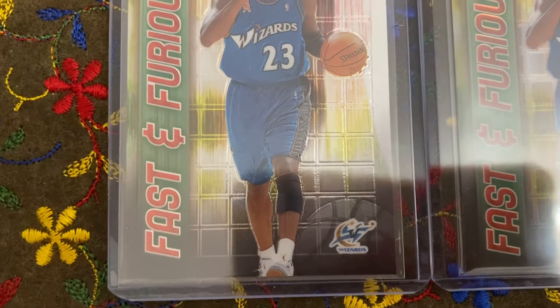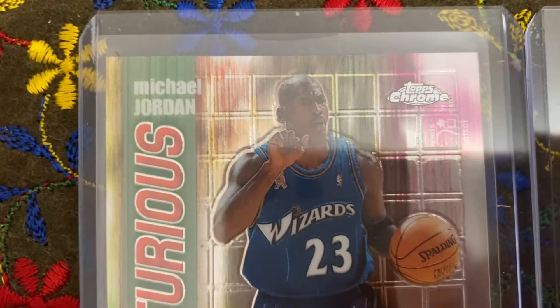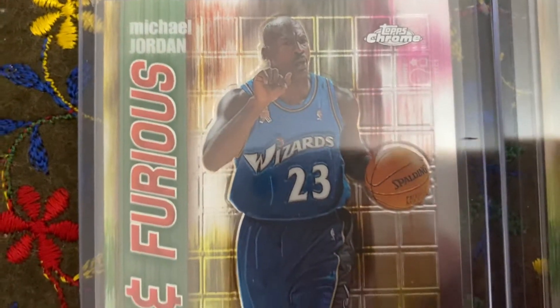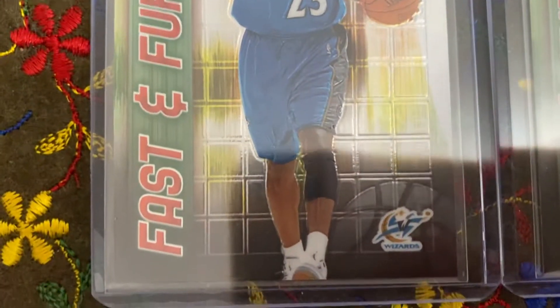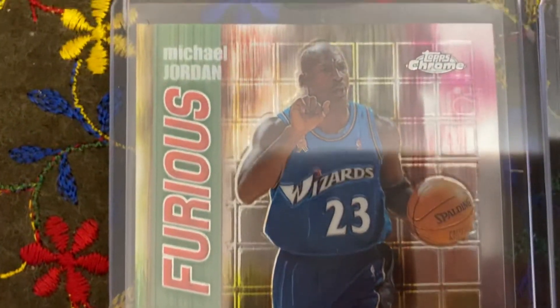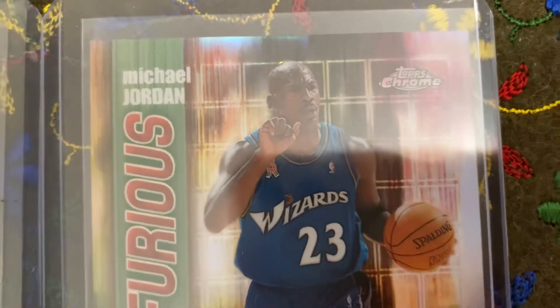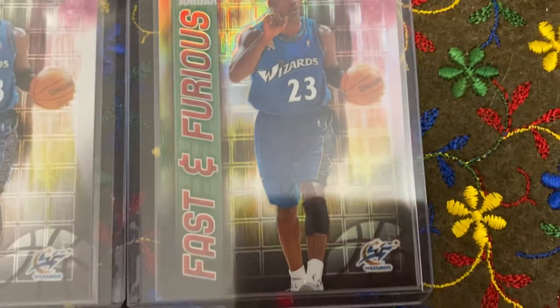This was when he went to the Washington Wizards. That's the Topps Chrome card — basically the base card. And sort of like the refractor version — over here is the actual refractor.